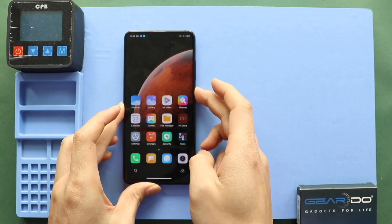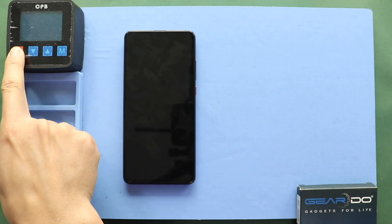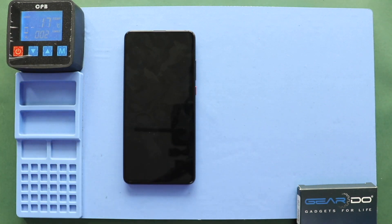Hi everyone, welcome back to Gido. Today we will show you how to replace the LCD screen assembly on the Redmi K20 series, also known as the Xiaomi Mi9 series mobile phones. To start, we need the right tools to proceed with the repair, which you can find in the description.